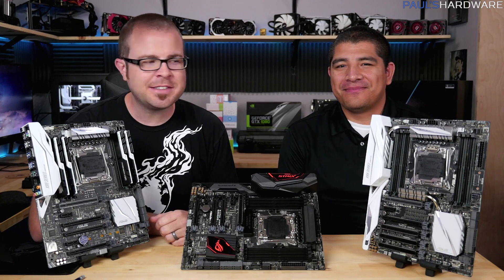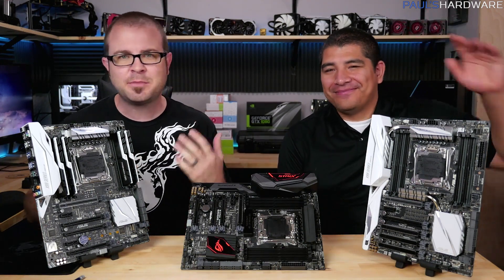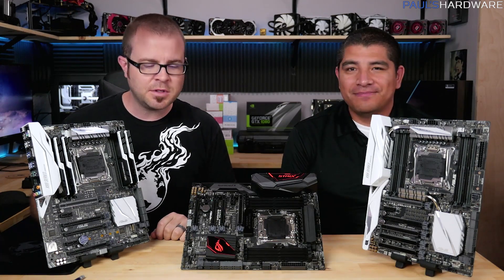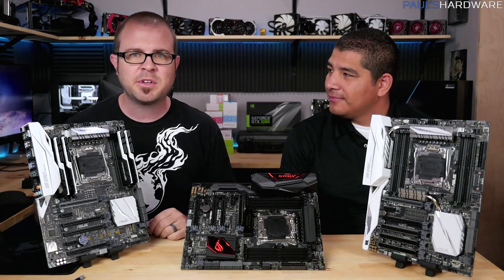What's up everybody, welcome to Paul's Hardware. This is a special video - I've got a guest here, this is JJ from Asus. You have probably seen him before; I have been working with him for many years. Thank you for being here, JJ. Thanks for having me, man.